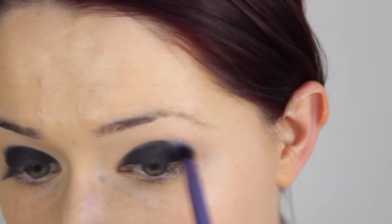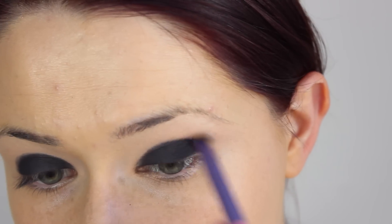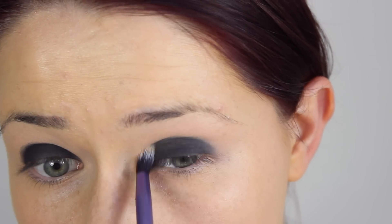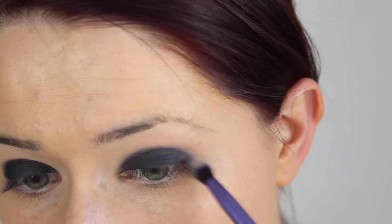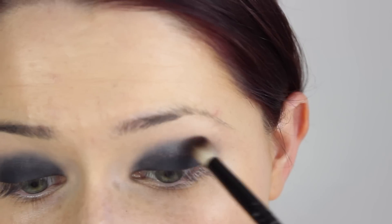Then this is the most tedious part of this look, but I promise you it's all worth it in the end. You could apply a transition shade before you do the cream and black matte on the lid if you wanted to, but this is just the kind of process that I went for in this look.